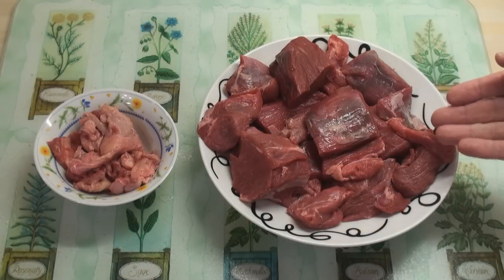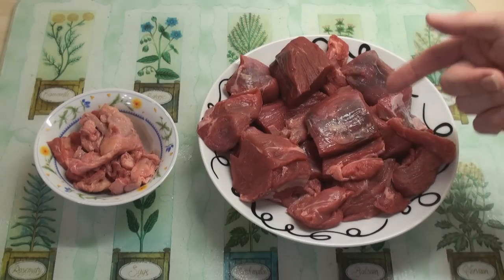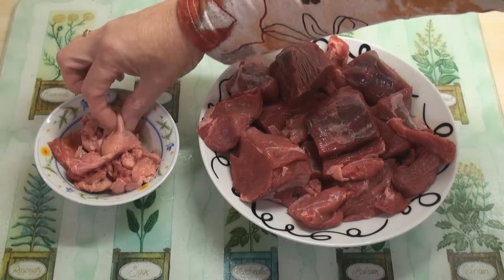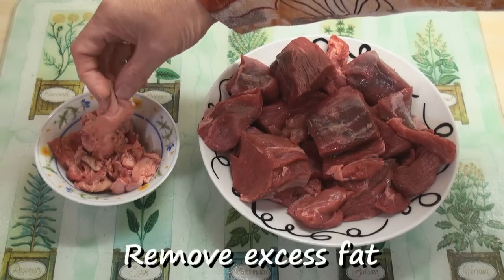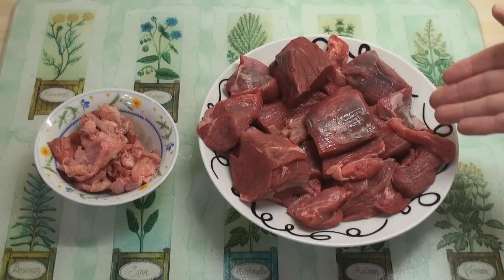Whenever I'm making burgers, I always start with meat rather than mince because you don't really know what's in the mince. So I've got a kilogram of stewing steak here and I've cut off the excess fat — I don't really want that clogging up my arteries. So the first thing I'm going to do is mince the meat.